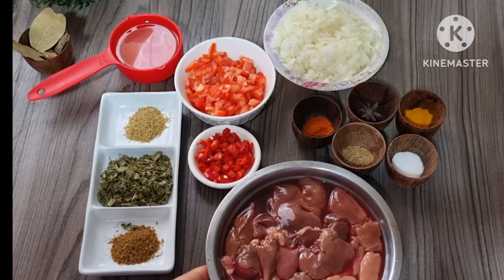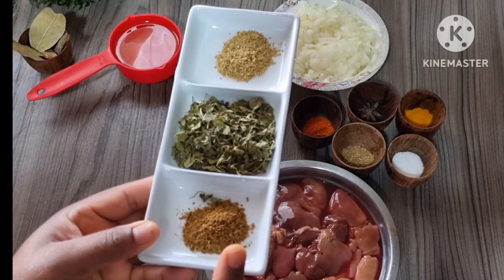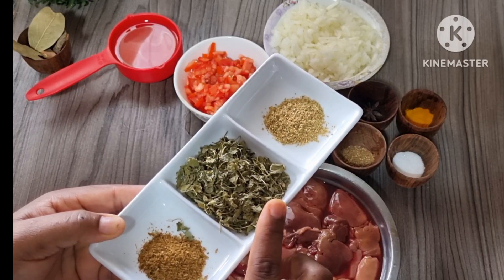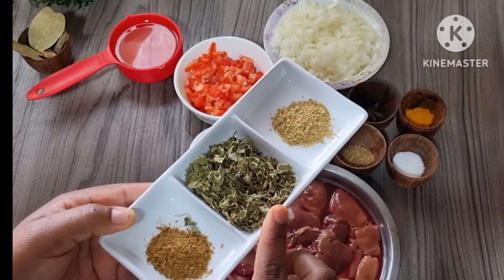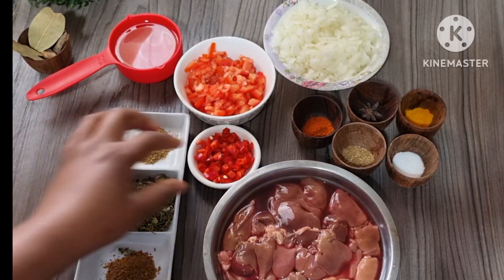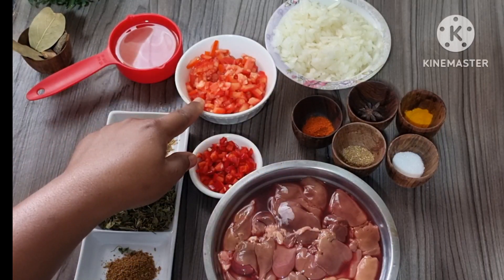This is chicken liver — 300 grams. Here are all the ingredients we need. On this plate we have cumin powder half teaspoon, methi — you can use oregano if you don't have methi — coriander powder half teaspoon, paprika which I chopped fresh, and tomato which I chopped.